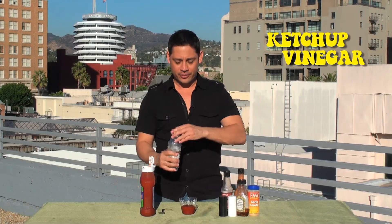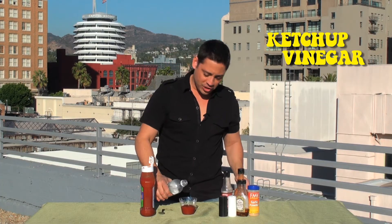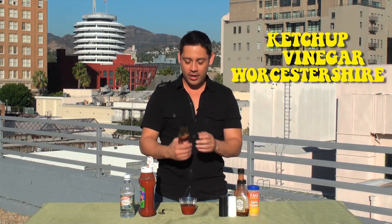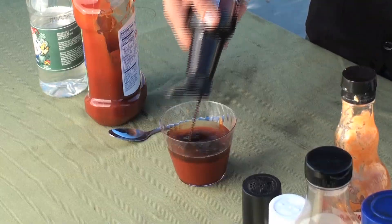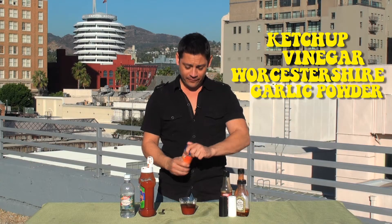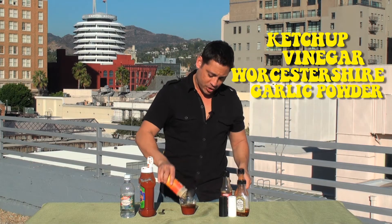Now we're going to take our vinegar and add just a few drops of that to give it some tanginess. Worcestershire sauce time, say about four or five shakes. Got some garlic powder here, put a couple of shakes of that in there.